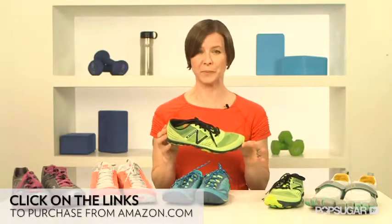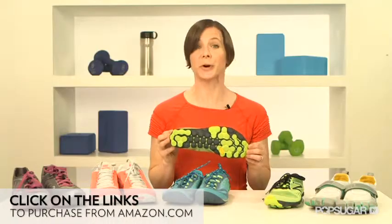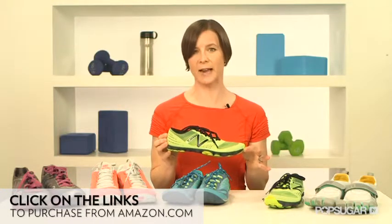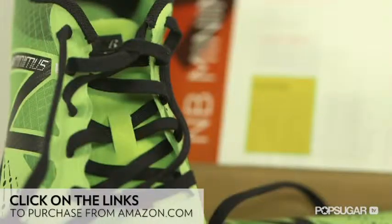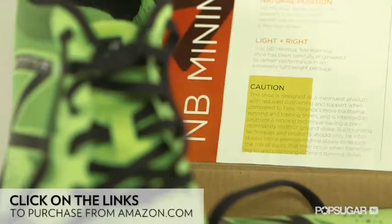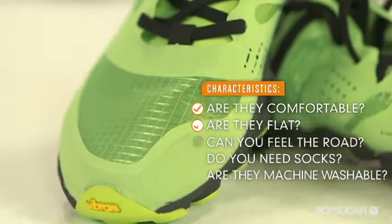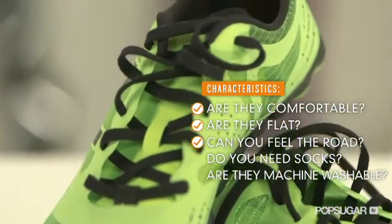I did find these shoes comfortable. The sole creates traction for running on well-groomed dirt trails, but they also work on the road. You can really feel the road or trail in these shoes. I think it's good to run on dirt as much as possible since it's more forgiving than asphalt, so I like the versatility the treaded sole provides. This shoe comes with a warning label explaining the importance of making the switch slowly to barefoot running. Even though the shoe looks more like a traditional running shoe, you're still making a lot of contact with the ground. I also like that these shoes are designed to be worn with or without socks, though they are not machine washable.